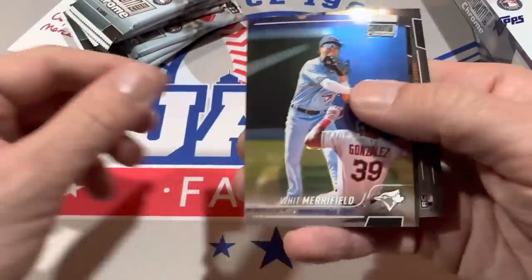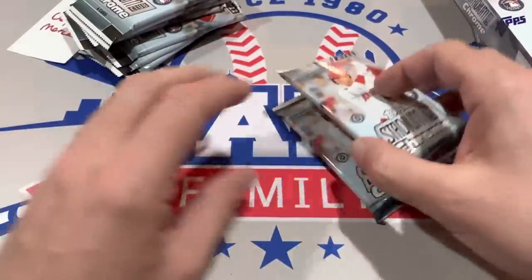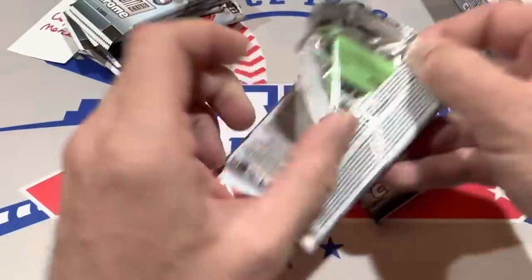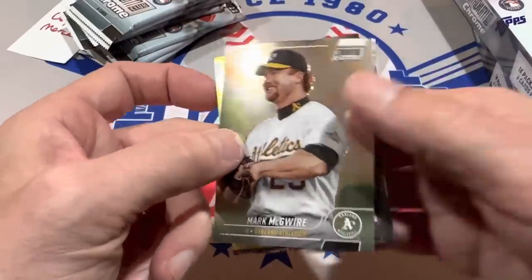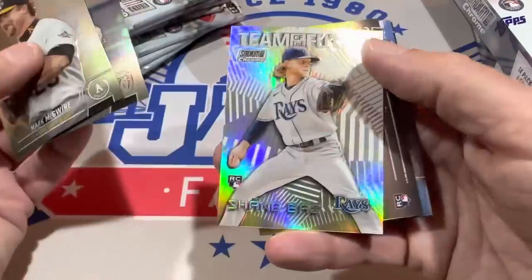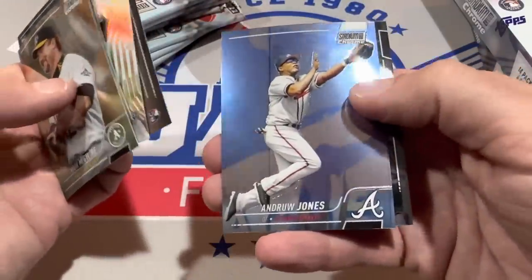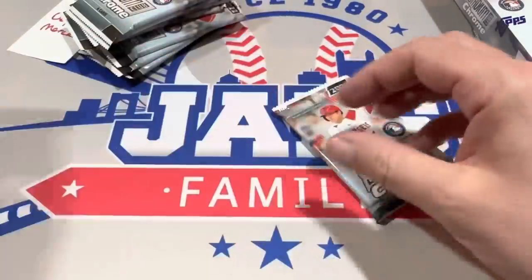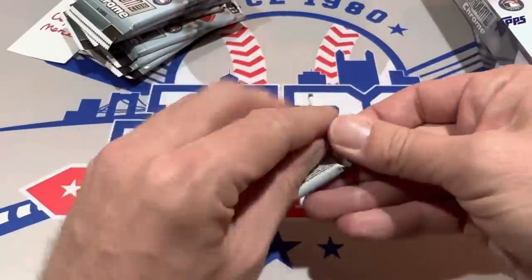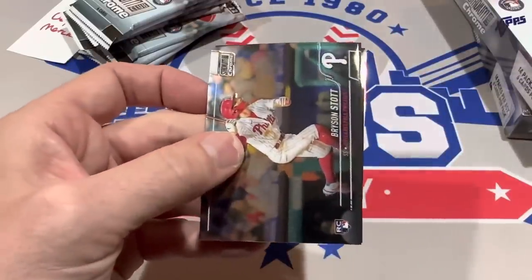One good thing about this product is there are a lot more numbered cards — already two numbered cards. I've gone over 100 packs before with regular Stadium Club and not pulled a single numbered card in some of those box wars. There's Team of the Future — Shane Baz. One autograph per box should be coming up soon. Andruw Jones just had his number 25 retired by the Atlanta Braves not too long ago, which is pretty cool. His son Drew Jones will be the big guy to chase after.